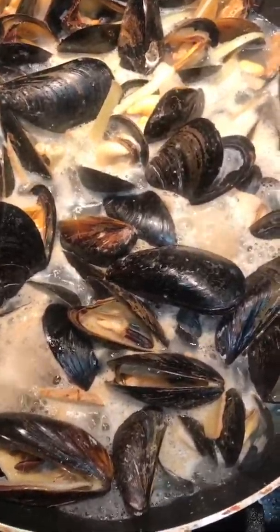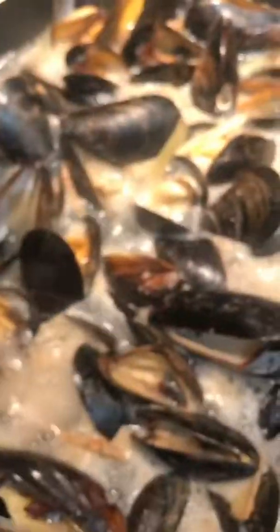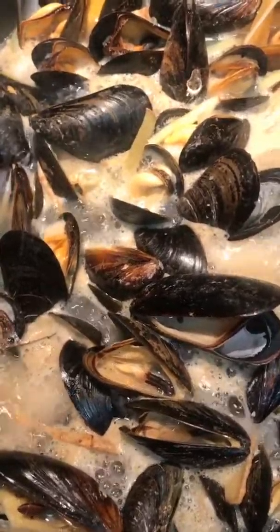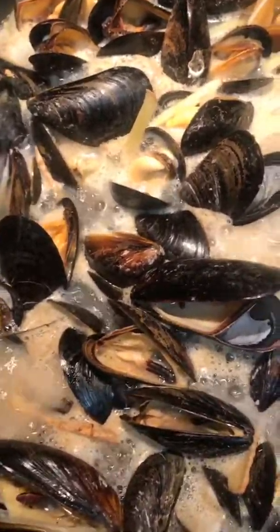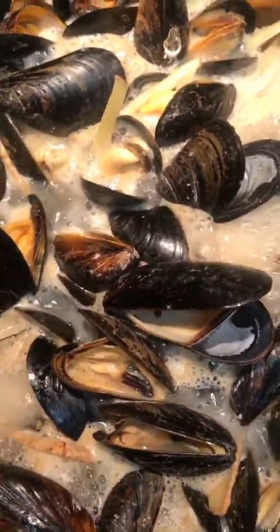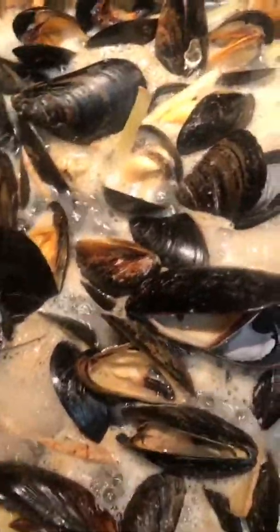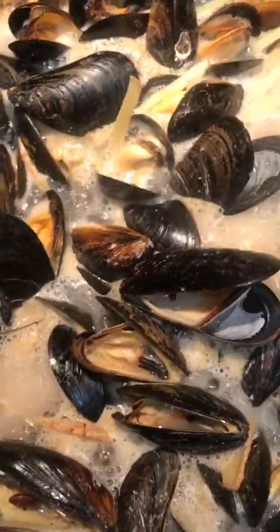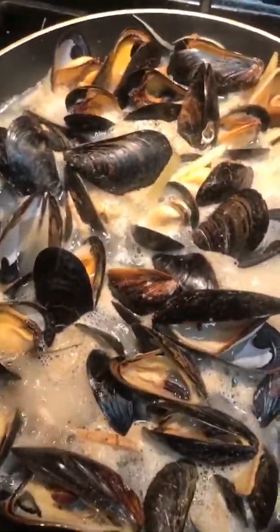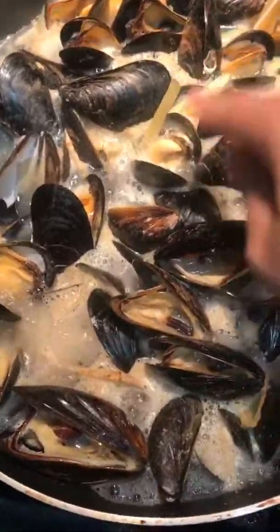I'm cooking tahong, or mussels — Canadian mussels because that's the only kind I can find at Costco. We went to this Chinese restaurant buffet in Holland and I really liked the way they cooked their mussels. Their mussels were humongous compared to these, but I imitated the way they cooked it and it closely resembles how they made it.